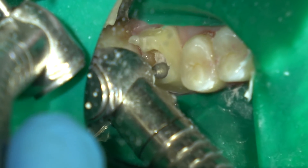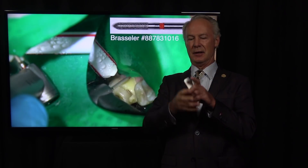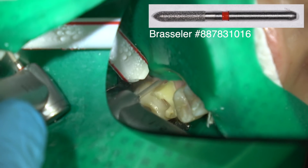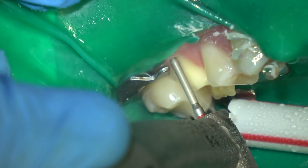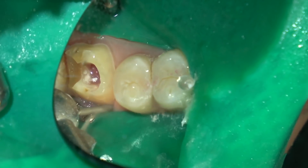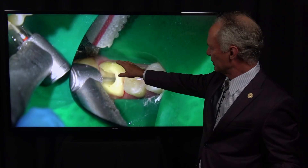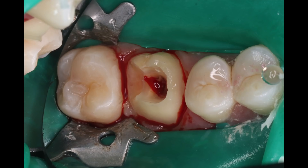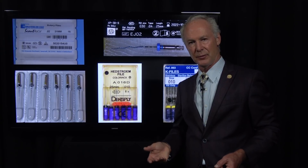You want direct access to the canals — you don't want to go at an angle to get into the canal, you want to go straight in. So open the orifice enough that you can go straight into the canal. I'm using a fine chamfer diamond and a flame-shaped diamond for my final preparatory margins, and then I'm just cleaning out the access opening.